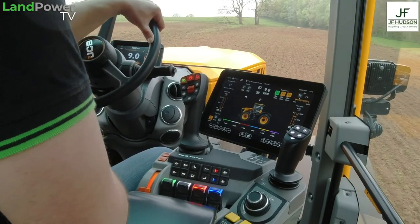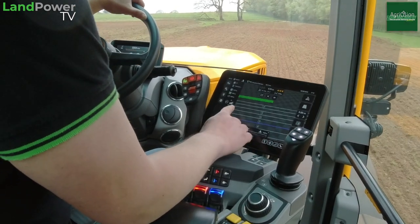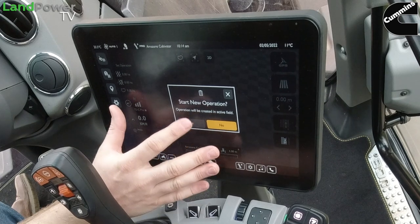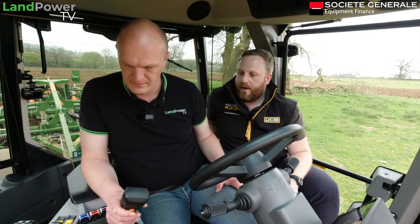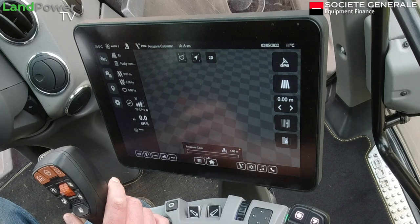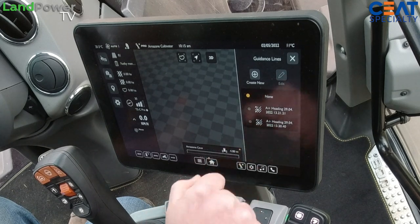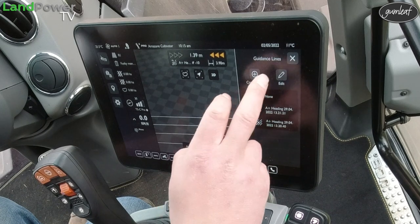Auto steering is set up on button five. Swipe the screen all the way around and you've got a GPS screen there. The field is already set up - end the current task to clear previous coverage, then start a new operation and name it. Hit play, and you've got your AB guidance line - fourth box down. You've got your auto steer and then your AB lines at the bottom. Select the one that was set up and close to minimise.